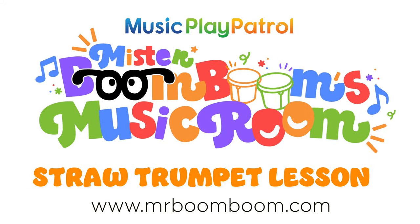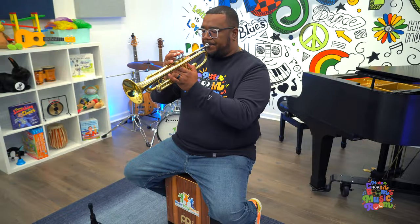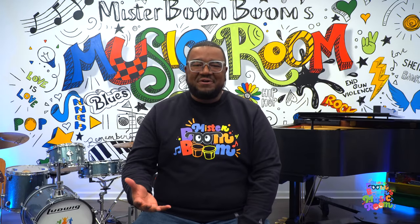Mr. Boom Boom's Music Room! Hey everyone, it's Mr. Boom Boom. Welcome back to my Music Room.